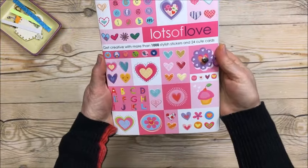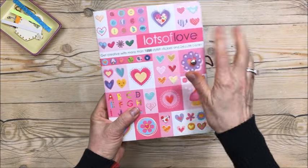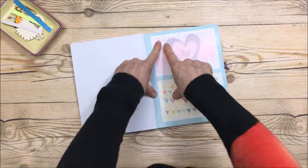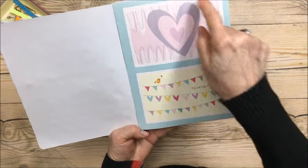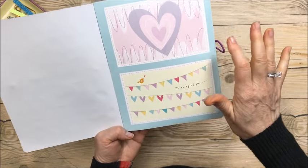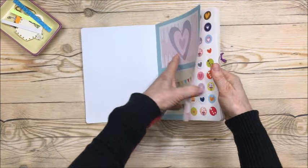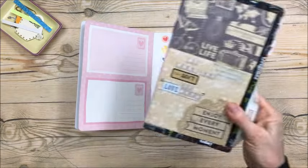Then I went to Walmart and all I got was this book. It says 'Lots of Love' — they had like four or five different themes — and it's just full of stickers and postcards. They're not quite 4x6 but if you included the blue background you could make them 4x6 and they'd be great for 6x8 Project Life or 6x8 pocket letters. I bought this for my planner book because the stickers are small and it will work.